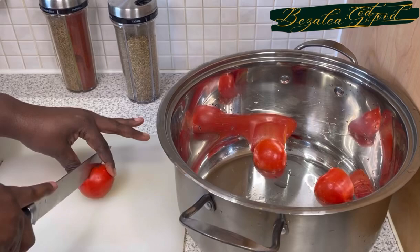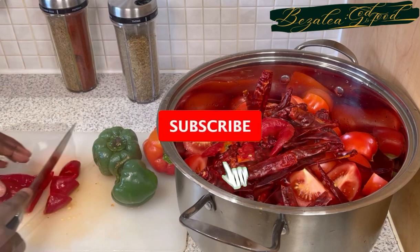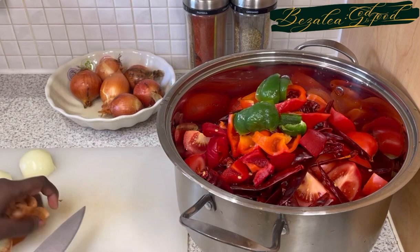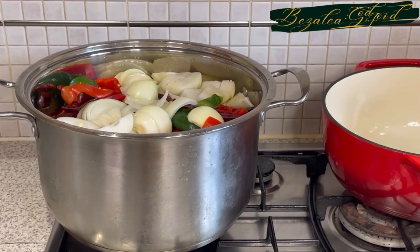What we're going to do is cut our tomatoes — quarter them — then add our chilies, red and green peppers, and onions as well. Then we're going to boil this for about 20 minutes, then blend it and boil it again for a further 20 to 30 minutes until all the moisture reduces and evaporates. I'm now adding my onions.